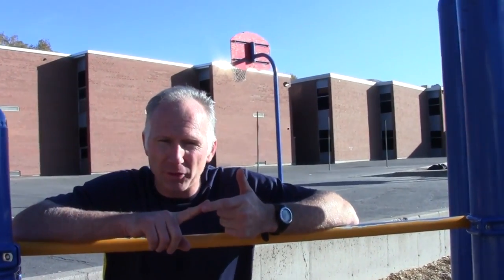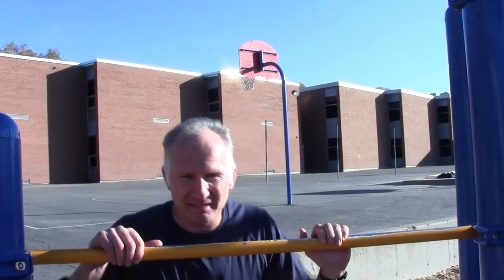So those are the three stages you have to focus on: the pull-up, where you're getting enough speed and enough energy, then you have the transition, and then you have the push-up.